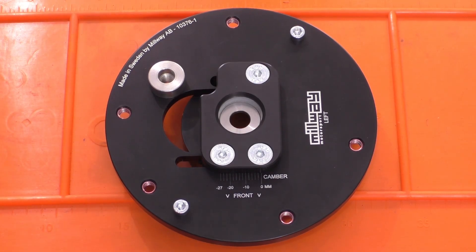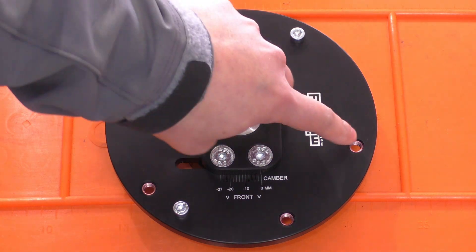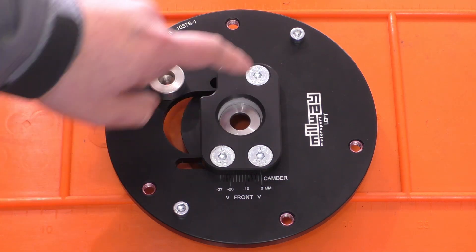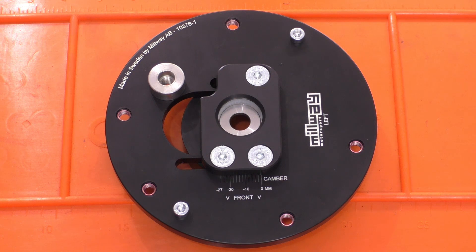Looking at the design of this camber plate, the main body is made out of solid aluminum and they've reinforced all the threads with helicoils. One thing I find a little bit amusing is that for the two alignment nubs they've just used two hex bolts, which should work fine — it's just a little bit amusing to see. And then we have an insert over here where the OE shock tower or strut tower mount connects to.